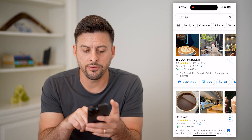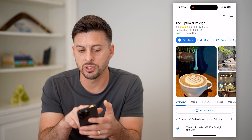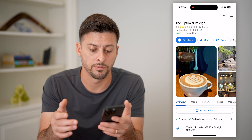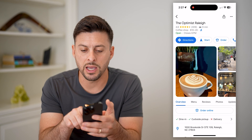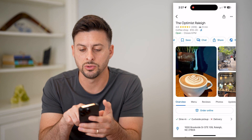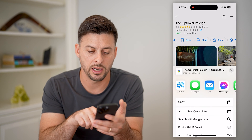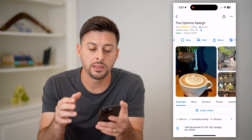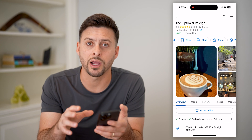So let's say for this instance I'm going to choose the Optimus Raleigh — say this is my business that I want reviews for. At the very top, I can swipe over on these buttons until I get to Share, tap on that, and hit Copy. So I've copied the link that would send anyone directly here.